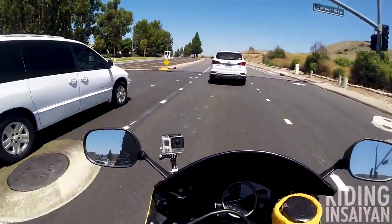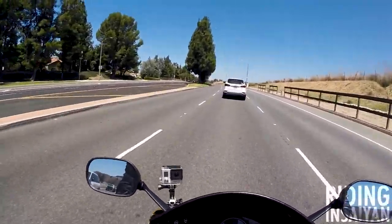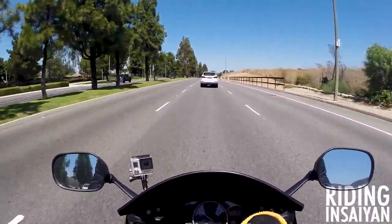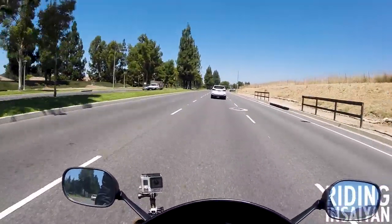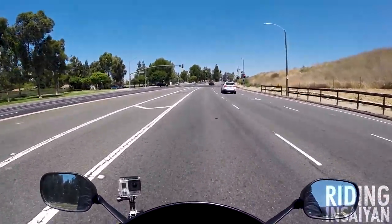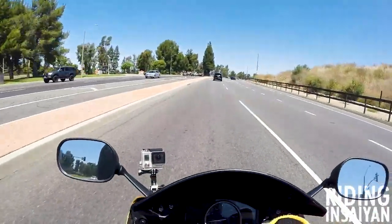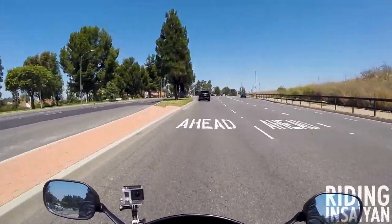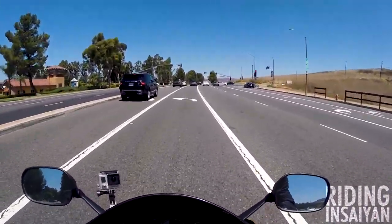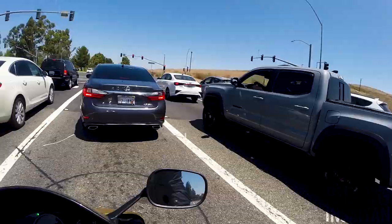Lane splitting — I shy away from it overall when traffic is moving a lot, because I feel like someone's going to swerve or change lanes. Everyone changes lanes all the time, so that's why I don't trust it. Sometimes I still do it when I'm confident I can get through. But having these big race rails sticking out of the bike shreds my confidence even more and I think, you know what, let's not lane split. I always wonder if I have enough clearance.